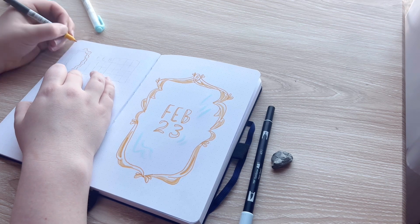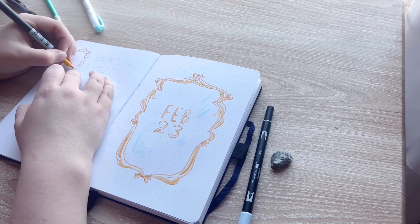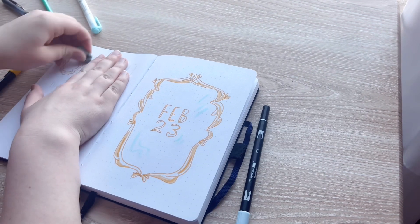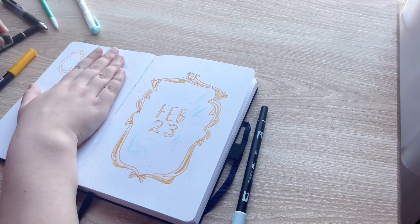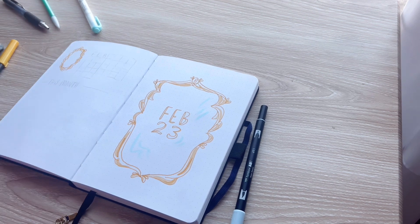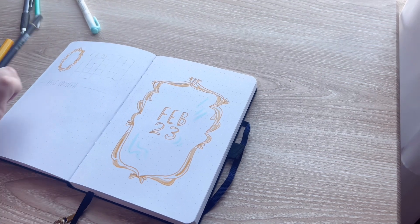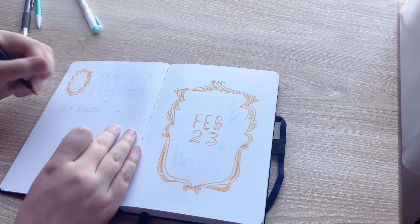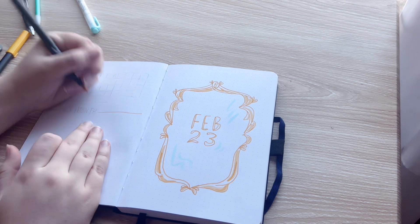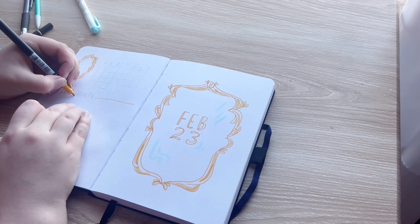Then I started working on sort of the calendar spread on the opposite side. I drew another tiny little mirror — this one was a little bit more funky than the other one. I followed the same process: outlining it with the dark yellow, erasing it first this time because it wasn't so complicated, then coloring it in with the lighter yellow, and then adding some light touches from the blue marker. At this point, the entire spread felt very light and airy, and I didn't want to darken it up too much by using pen or black markers, so I kept that light, sort of glossy feeling by only using those three Tombow markers.